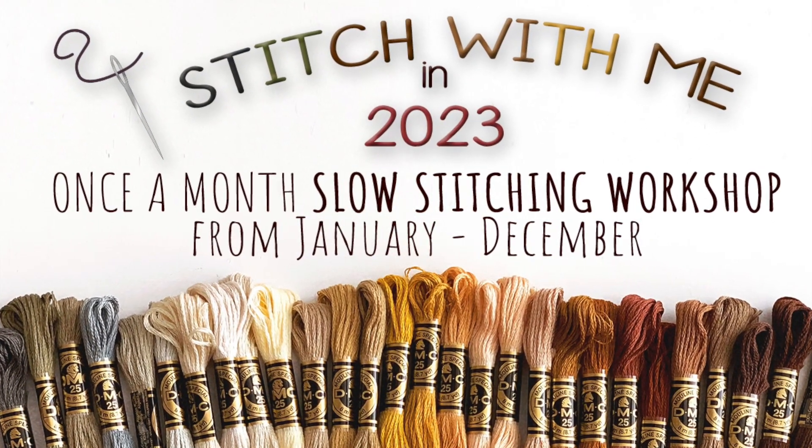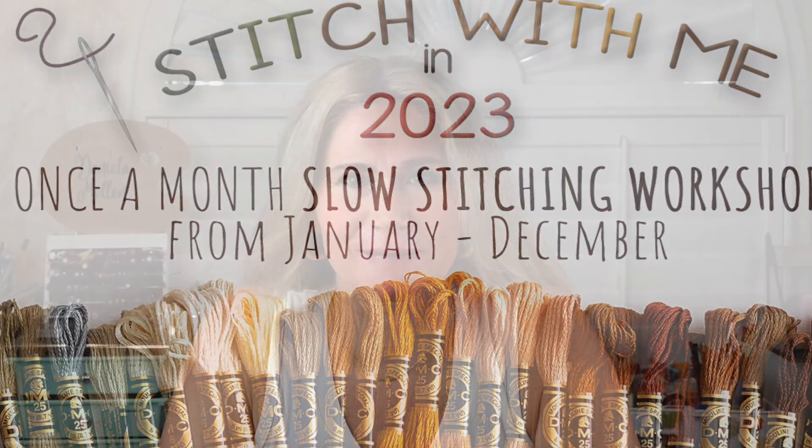Hello, I'm Daniela, and welcome to Prompt 7 in the Stitch With Me in 2023 online workshop. As usual, all previous posts will be found below with different prompts for the months January through today, as well as our link to our Facebook group, where you can post your work and your photos. You can join at any time throughout the year. This is an online workshop designed for you to go at your own pace. So let's get started with today's prompt. The prompt for July is game.